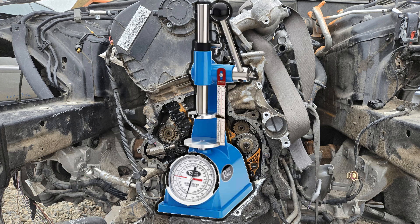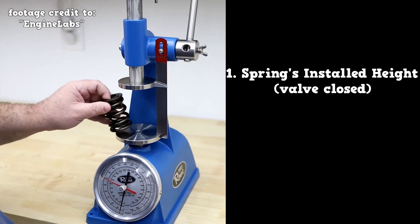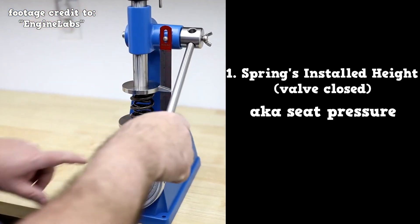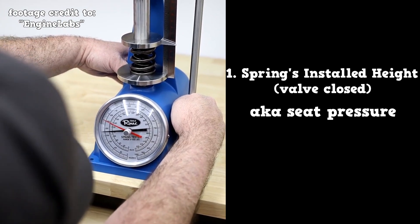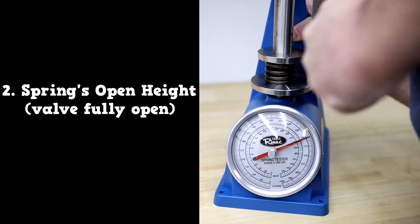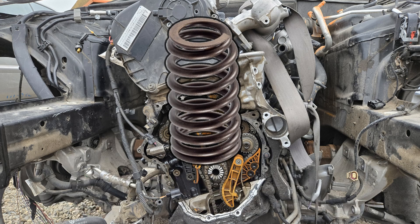Use a valve spring tester to measure the spring pressure. Spring pressure is measured at two lengths. The first is at the spring's installed height — this is when the valve is closed. ASC also calls this the seat pressure. With the valve closed there is still some tension on the spring. The second measurement is at the spring's open height, which is when the valve is fully open during maximum camshaft lift. A general rule is that the spring pressure should be within 10% of the specification. If the spring is under specification it is considered weak and needs to be replaced.